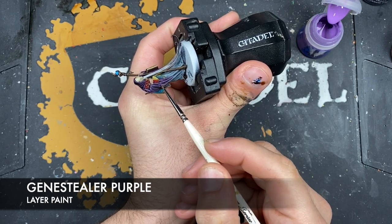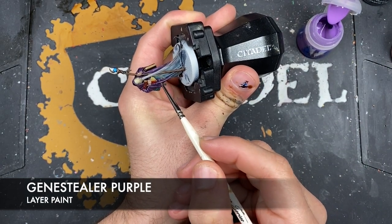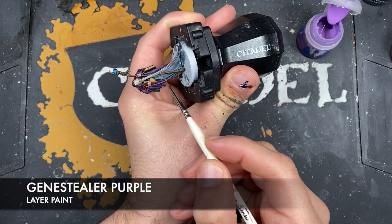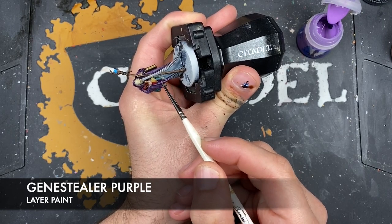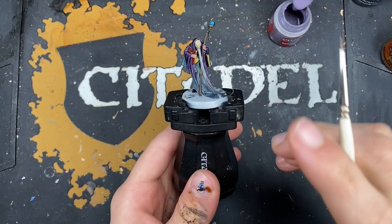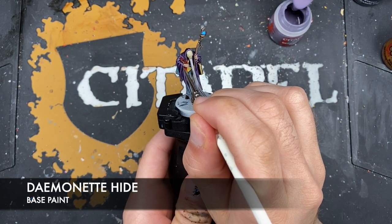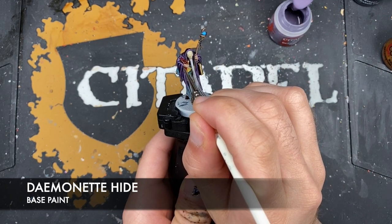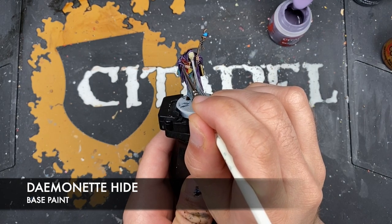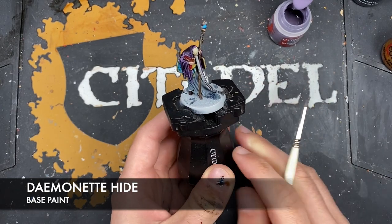With the Genestealer Purple it's more of a second, narrower highlight rather than a spot highlight. Lastly, just to finish off all that purple, we take some Dechala Lilac and use this in the sharpest areas to give the impression of light catching off of the hard edges in the soft robes. You really don't need to cover a lot, just pick out little corners here and there.